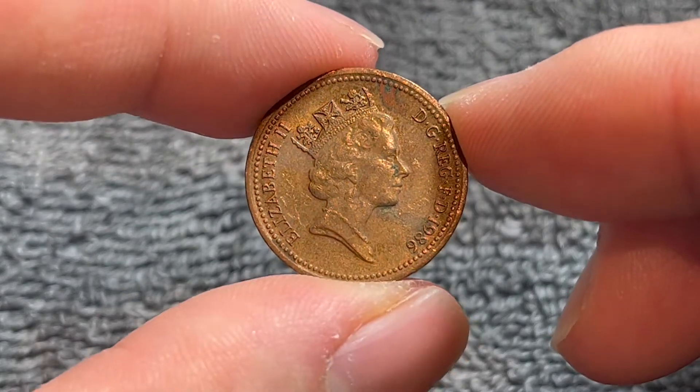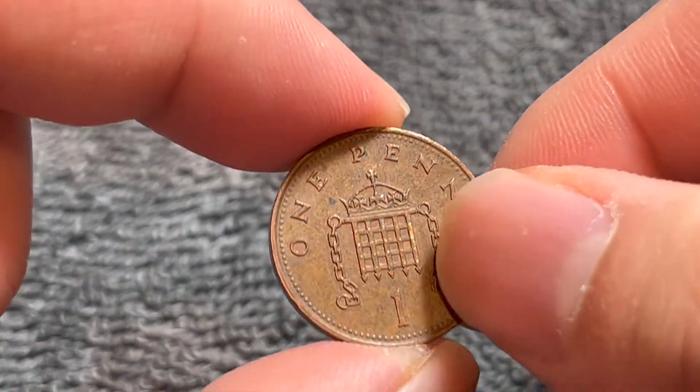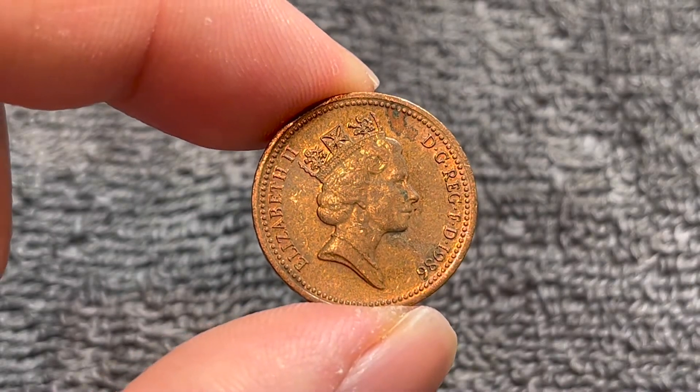Hello everyone and welcome to another installment of the Coin Dictionary. I'm Woohoo and I've got for you a 1986 British one penny. We'll go over the history, the value, the basics, and any other pertinent information about this coin. So let's get started.